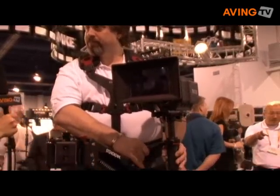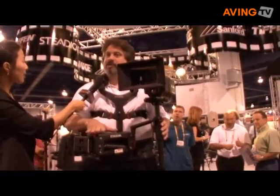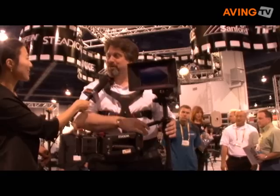Are they already available in the market? The Steadicam Flyer LE is shipping. This is the special version for the RED camera and it will be available in about 30 days, but we are taking orders. It's very popular because the RED camera is popular.